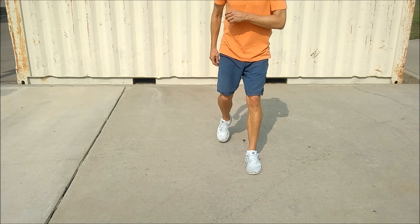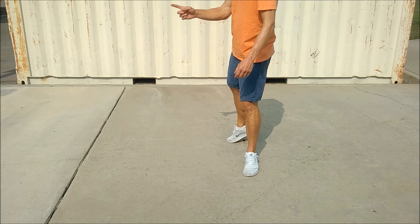From here, rocking chair: rock front, recover, rock back, recover, step forward with your left. Quarter turn to our nine o'clock wall and cross shuffle: cross, step, cross.